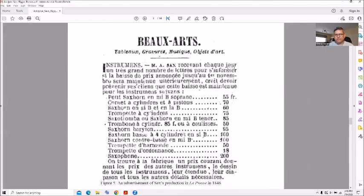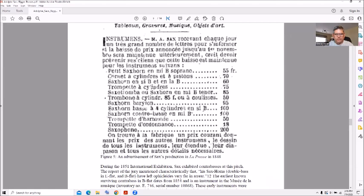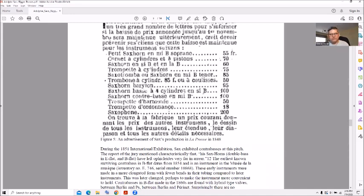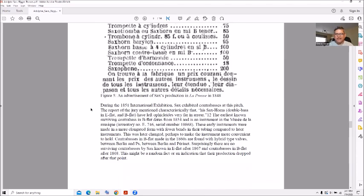Here's a French article — I don't read French so I'm no help here — but it lists sax horn in B-flat soprano at 55 francs, then cornets, cylinders and pistons, sax horn in B and B-flat, saxo tromba and sax horn, baritone sax horn, bass four cylinders in B, sax horn contrabass in B for 100 francs, harmonic trumpet in A, and saxophone for 200 francs — wow, the saxophone was expensive back then too — and that was 1848.